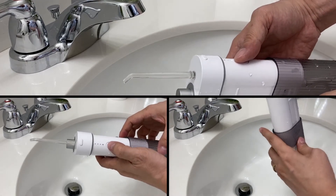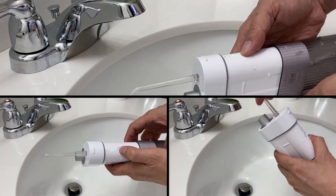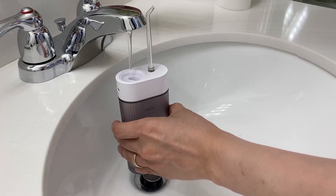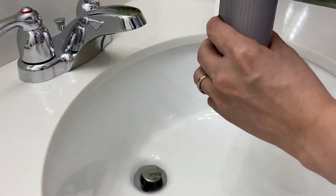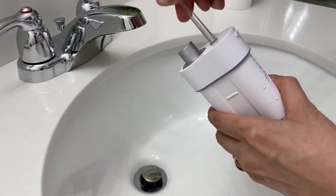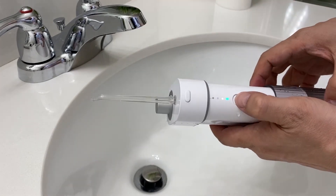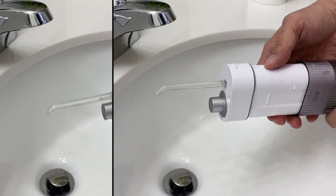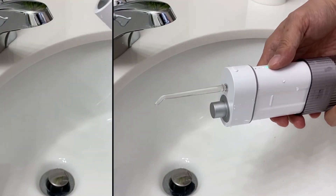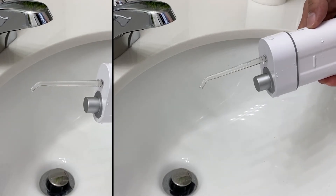There are three modes for this portable water flosser: a cleaning mode for deeper cleaning, a gentle mode for sensitive cavities or new users, and a spa mode for relieving gum bleeding. You can toggle through each mode by pressing the power button once. As you shuffle through each mode you'll notice that the speed and the pulse change; however, the power and the pressure of the water seems to stay the same.